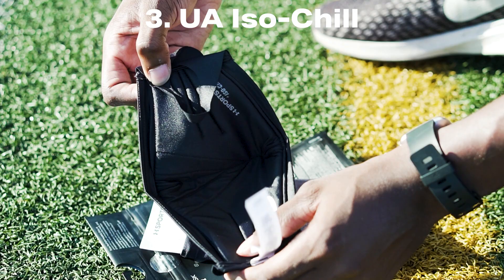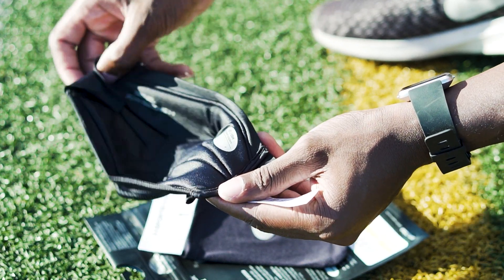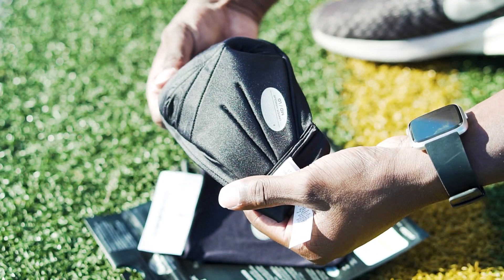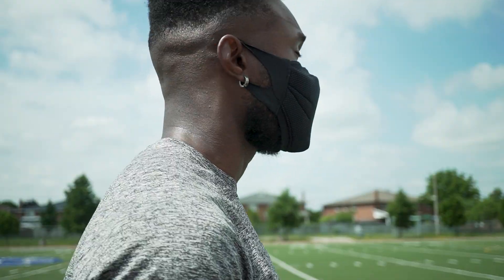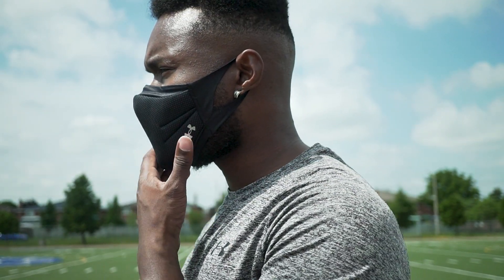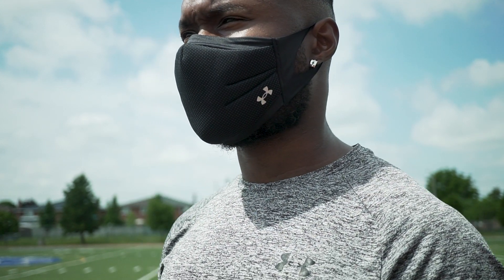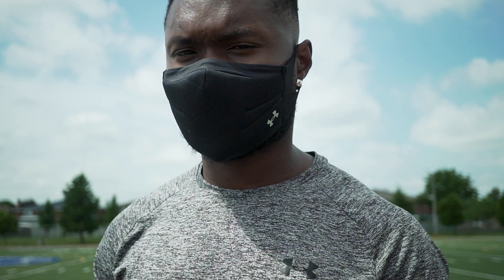Inner layer number three is the UA ISO Chill. This fabric is set to feel cool against your skin, stretches, and has an antimicrobial treatment. It is more of an antimicrobial treatment than anything else — after about three to four uses without washing, there was no noticeable scent and no noticeable staining other than a little bit around the ear strap from grime and sweat accumulation. As for the ISO Chill coolness against the skin, I couldn't really tell the difference. As effective as the filtration system is, it's probably one of the best masks on the market, but also one of the thickest — meaning it felt great to take off for fresh air, and it likely insulated a bit of heat as well.